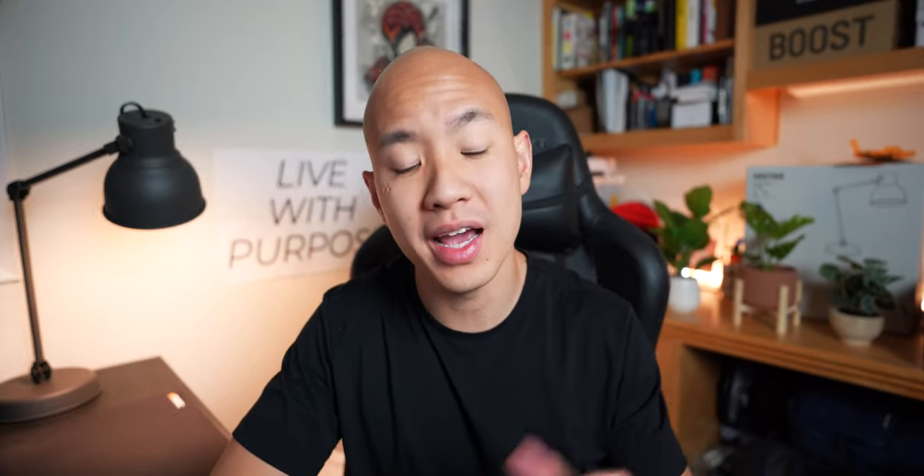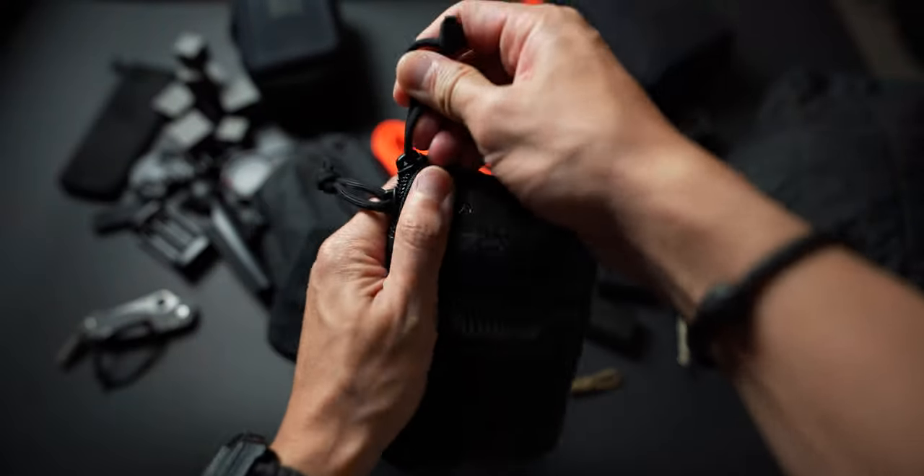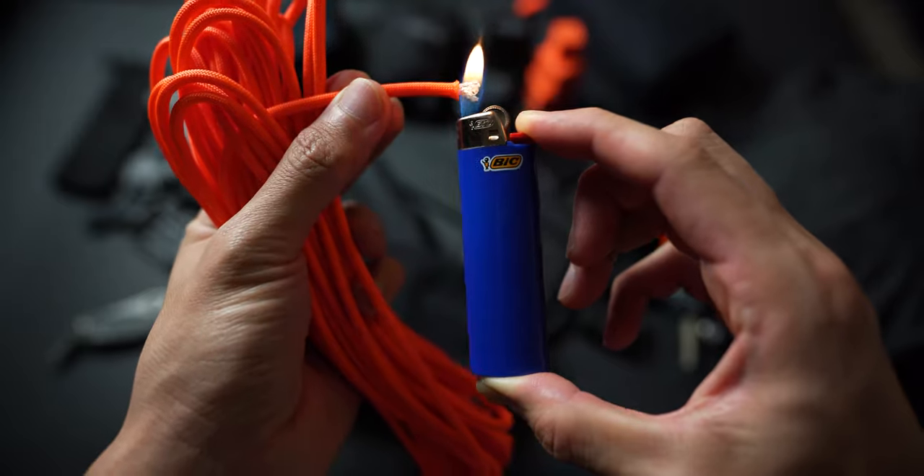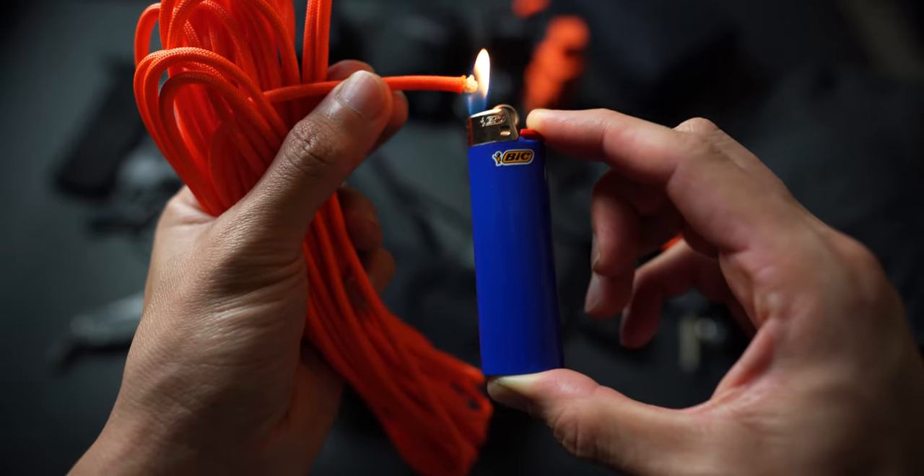One final way you can use paracord in your daily kit is to just have some on you. I keep a bundle in my everyday toolkit in my daily bag — about six feet at all times, along with a lighter to singe the ends and add longevity so they don't fray. Having paracord at the ready can come in clutch in emergency situations or when you least expect it. For example, bombing down a mountain on my snowboard and my strap broke — I had to tie myself down to get to the bottom safely. That actually happened to me and I was really glad I had that paracord.